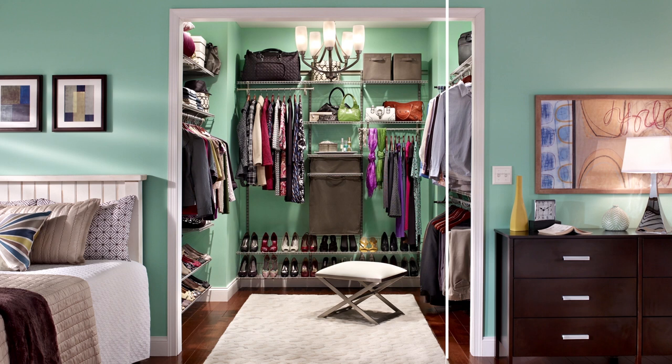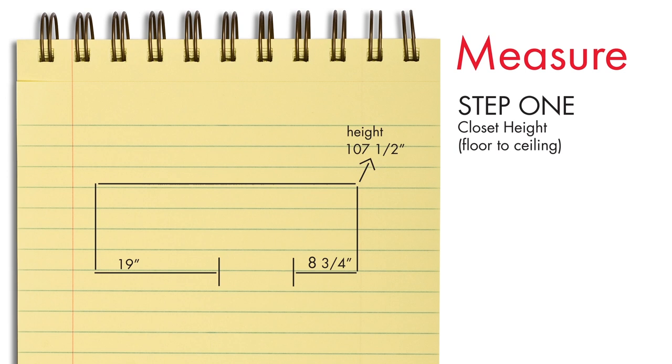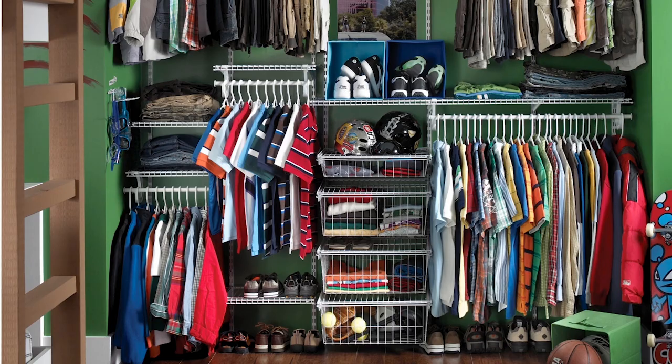Before you start the install, you'll need to create a plan for the type of closet that best suits your needs. First, you'll need to measure your space. Start with the height from the floor to the ceiling. Next, you'll need to measure the length of your usable wall space, both the back wall and any side walls. Finally, you will need to measure the depth of your closet.